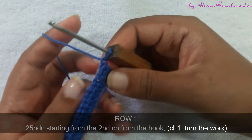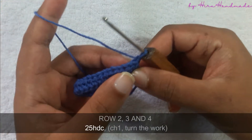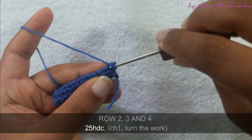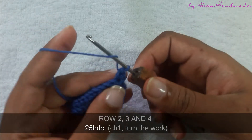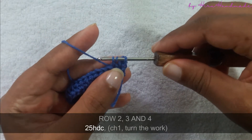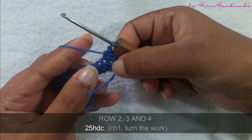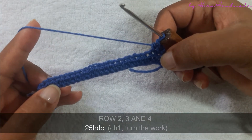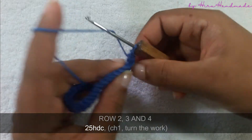Chain one and turn the work to start the next row. The next row is also going to be a row of half double crochets starting from the very first stitch. Yarn over and insert the hook into the first stitch, yarn over and pull through, yarn over and pull through all three. Just like this you can continue until the end of this row, then chain one and turn. We need to complete another three rows of 25 half double crochets.